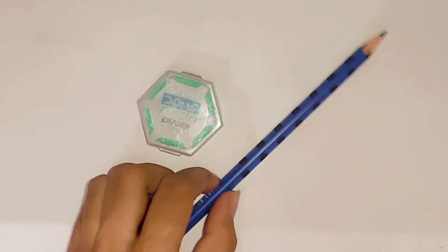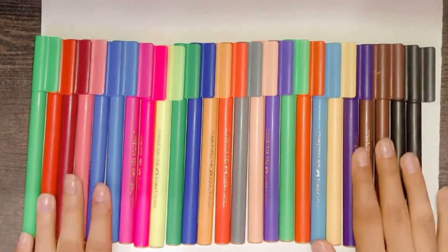Hi guys, welcome back to my channel! I'm going to make stickers without any double-sided tape. To see the full process, stay till the end of this video. First, we need a plain paper sheet, scissors, pencil or eraser, and our beautiful sketches.